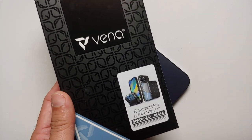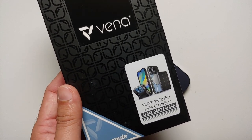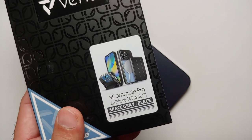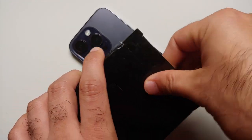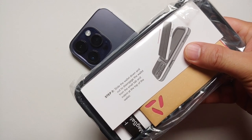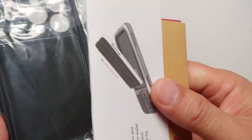Are you looking for an awesome wallet case for your iPhone 14 Pro? Well, here is one of the best, if not the best, wallet case for your iPhone 14 Pro, and I am talking about the Vena vCommute Pro wallet case, which has a detachable wallet. So without any further delay, let us review this awesome case.